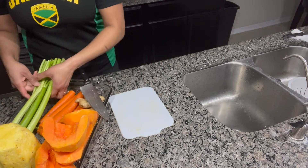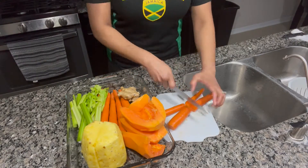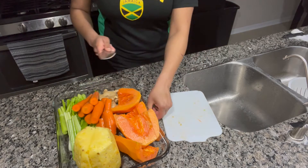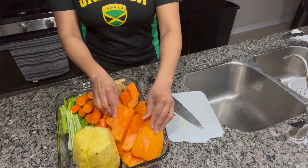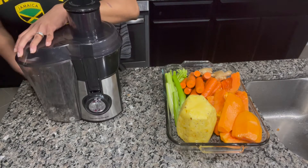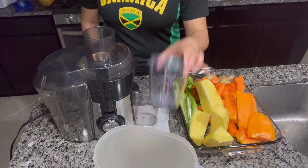You may have to cut the fruits and vegetables into smaller portions so they fit into the mouth of the juicer. Now everything is prepped and ready to go — it's time to juice. I like to put a napkin underneath the juicing area because sometimes it drips whenever I switch containers, so I just do this to stay clean.